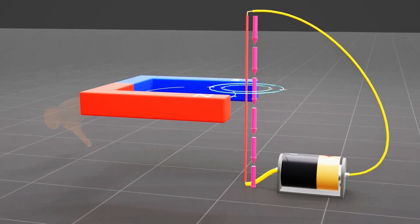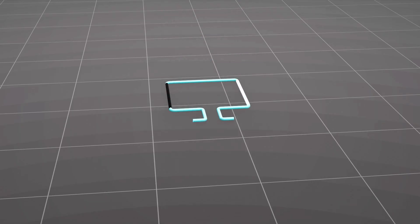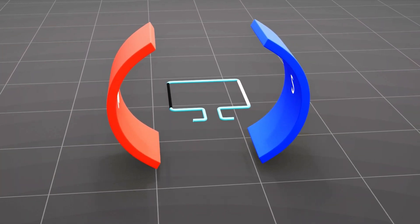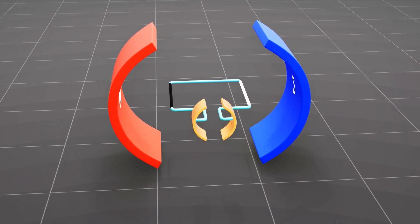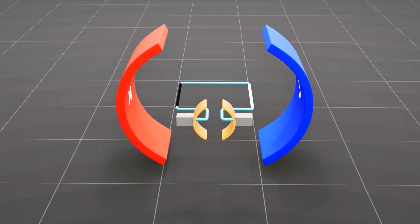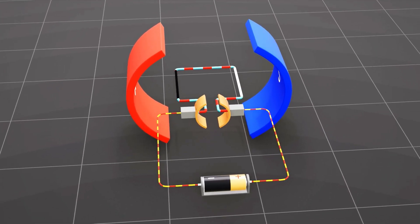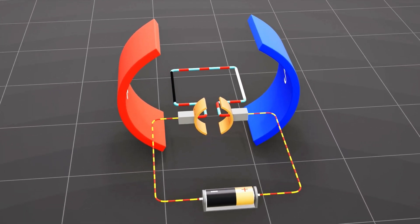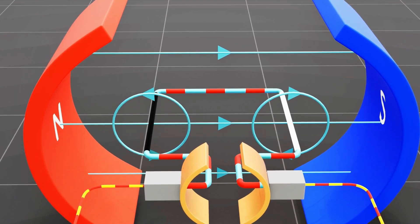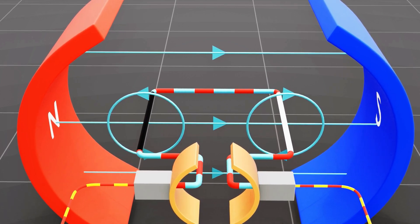Electric motors work by utilizing the motor effect to rotate a coil of wire within a magnetic field. In a simple electric motor, a coil of wire, called the armature, is positioned within the magnetic field produced by a permanent magnet. The coil's ends are linked to the split copper rings known as the commutator. Two brushes maintain constant contact with the rotating commutator and are connected to the battery. Electric current flows into the coil through one brush and exits through the other. When an electric current passes through the coil, it becomes an electromagnet and interacts with a magnetic field. This interaction causes the armature to experience a force as per the motor effect.